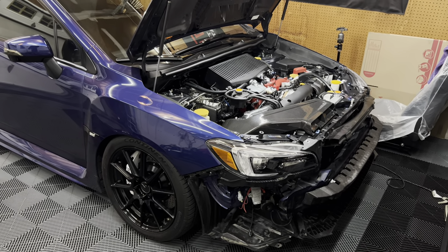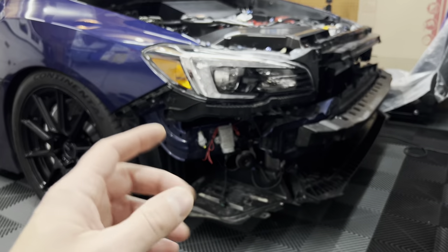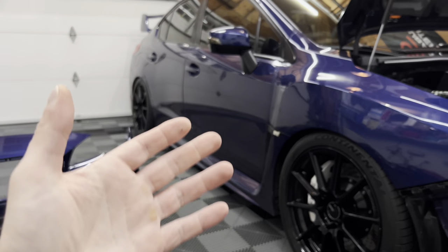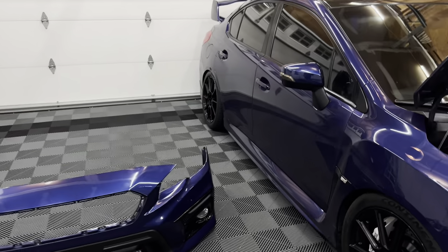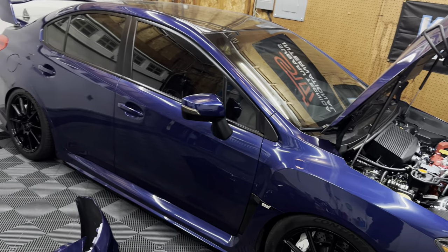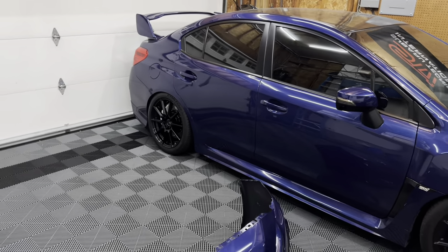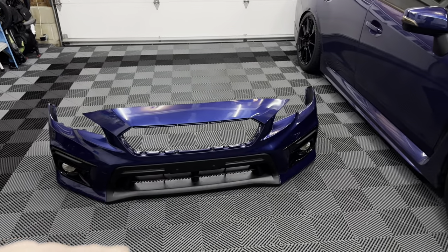Hey guys, welcome back to the channel and a new video. You guys probably saw me remove the front bumper to remove the front grill. I was running the WRX Daily Carbon front grill for a couple years, and now that I'm bringing the car back to stock to sell it, I ended up selling off the carbon grill. That was actually the last piece of carbon and aftermarket mod on the exterior, minus the wheels and brakes. All the carbon and gurney flaps have been removed and it's completely back to stock.